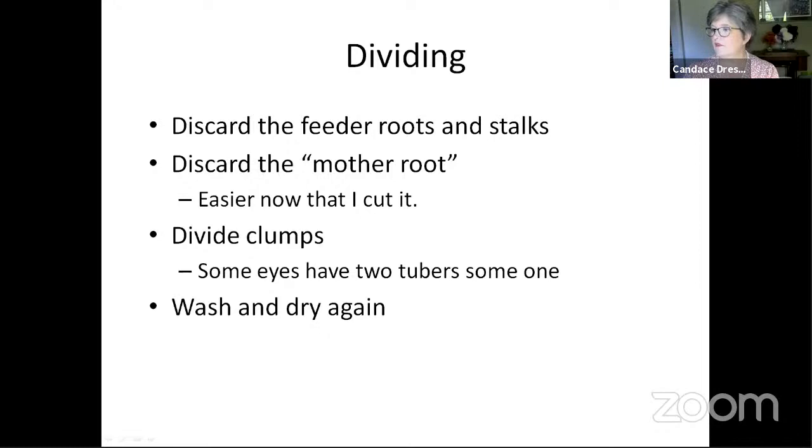Some eyes will have two tubers and some will have one. After we've divided them into clumps, we may have to wash and dry them again. Sometimes when you break the clumps apart there'll be more dirt, and you want to have all of that dirt out before you store them. There could be microorganisms that encourage rot, because what we're trying to do is discourage and avoid rot over winter.